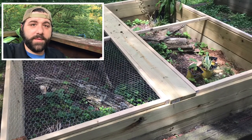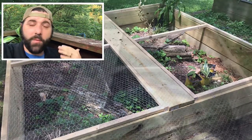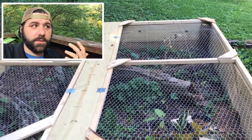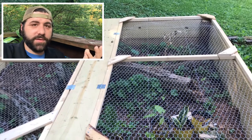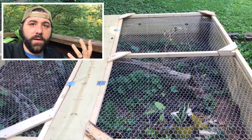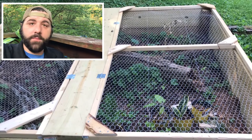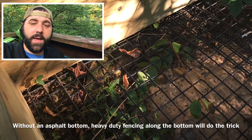That area used to be part of an old driveway, so it's got asphalt underneath about five inches down. This worked out perfectly because it's exactly where I'm putting this habitat — they won't be able to dig through asphalt. And it's in a perfect location where they'll have lots of choices. That's what you're seeing here as I show you a slideshow of me building this habitat.